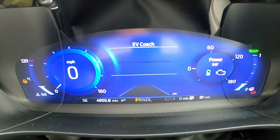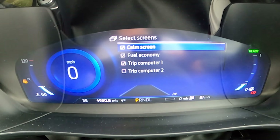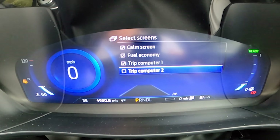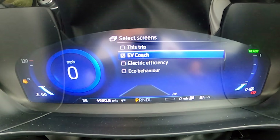Today we want to talk about EV Coach, but first I'm going to show you where to find it. If you press your menu button and go to Select Screens, you've got all your different ones down here. I have my calm screen, fuel economy, and trip one. Trip two is still working in the background — that's since the lifetime of the car. Go down and you find EV Coach.